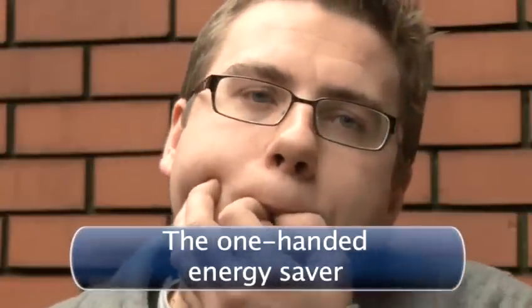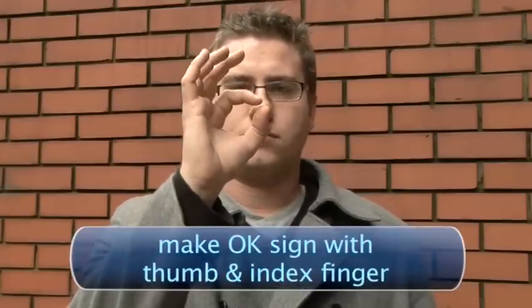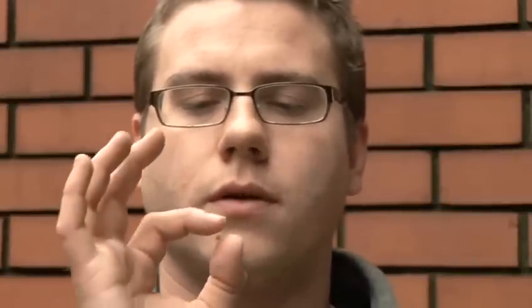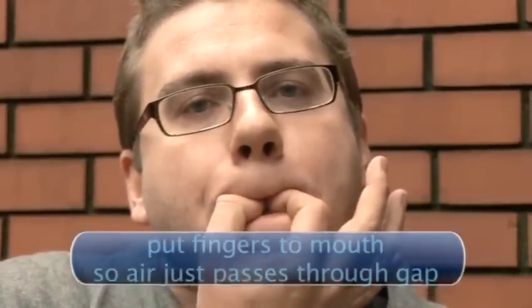The one handed energy saver. Make an OK sign with your thumb and index finger. Make sure there is a small gap at the tips of your fingers where the air can pass through. Put your fingers to your mouth and close your lips tightly around them so the air will just pass through the tiny hole.